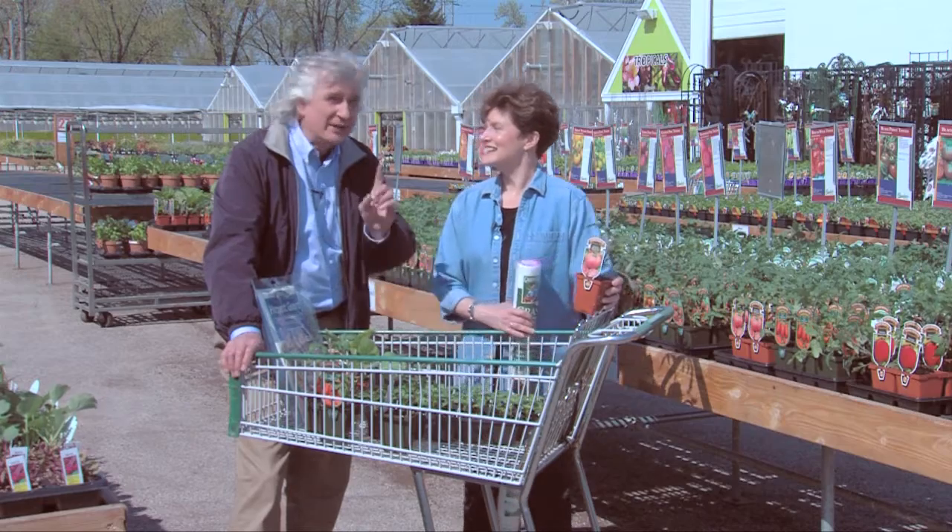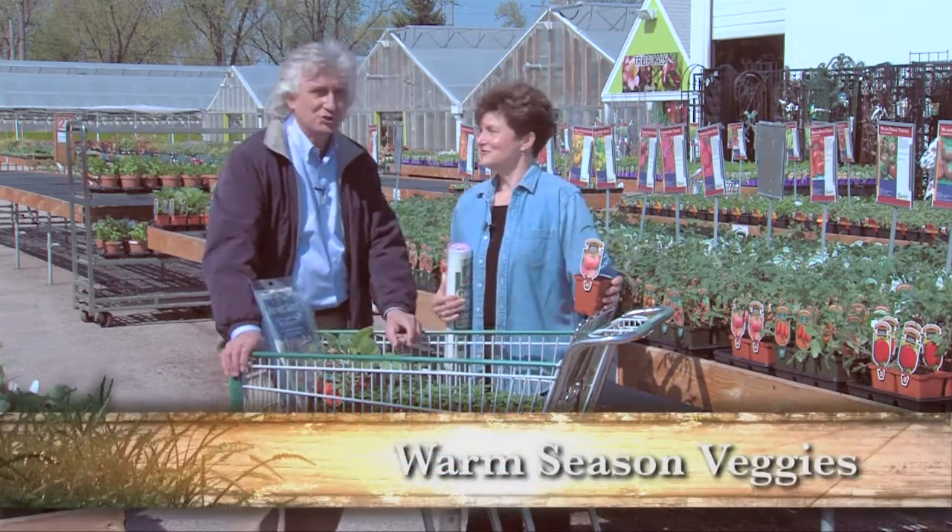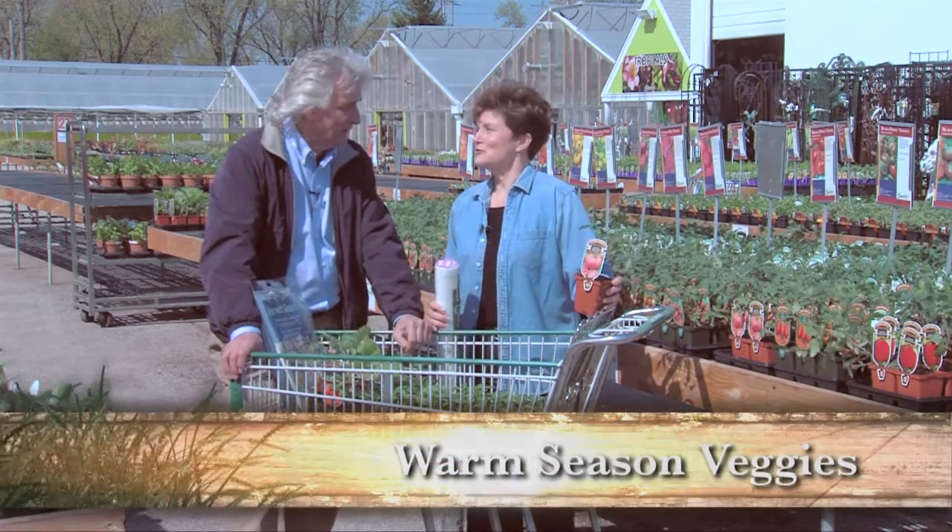It's that time of year you've been waiting for. In Illinois it was warm early, but now is the real time to get your warm season vegetables in the ground. The frost-free date has passed — it has passed.